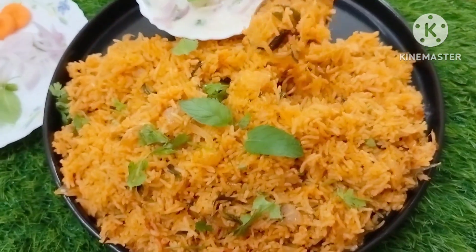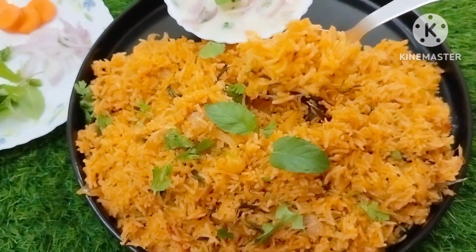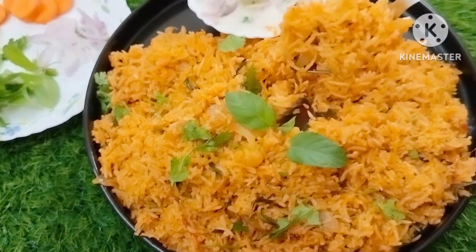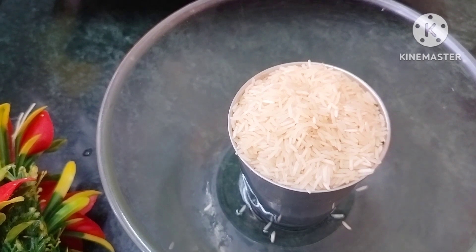Let's see how the rice is done. Hi friends, welcome to Anus Kitchen.